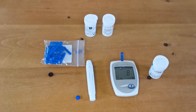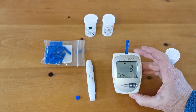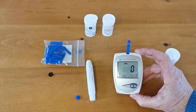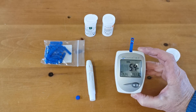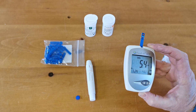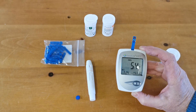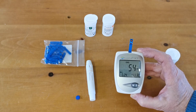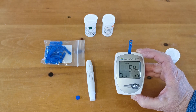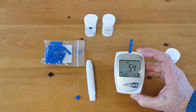This meter is just about ready to give me my cholesterol reading. Three, two, one — there we go: five point four. That is five point four millimoles per litre, which is my real-time blood cholesterol — I think I'm quite pleased about that.